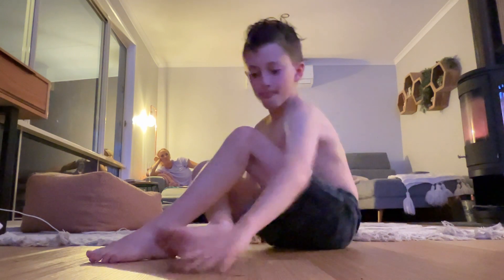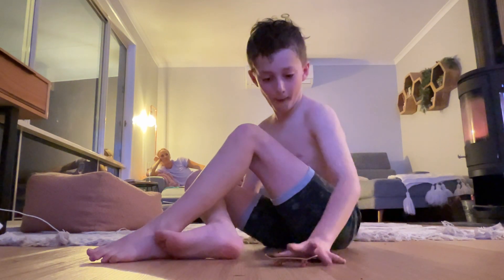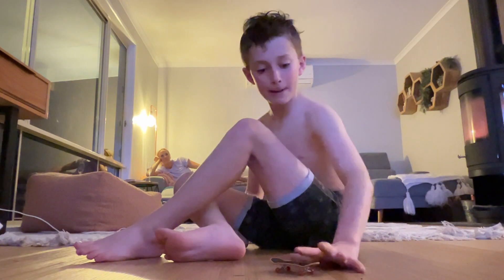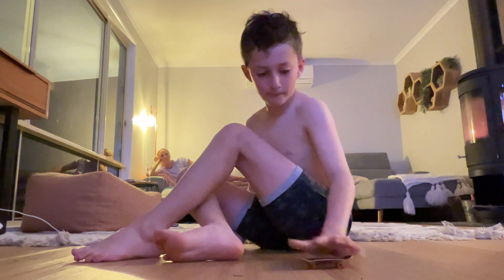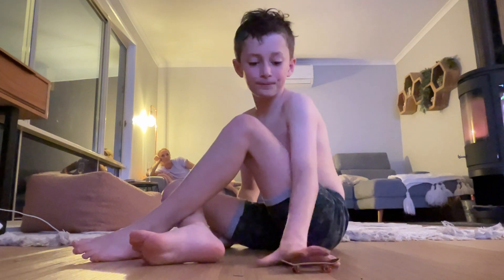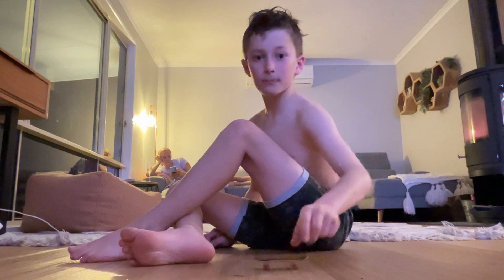Get down there and have a look at the camera. Yes! One more. One more.